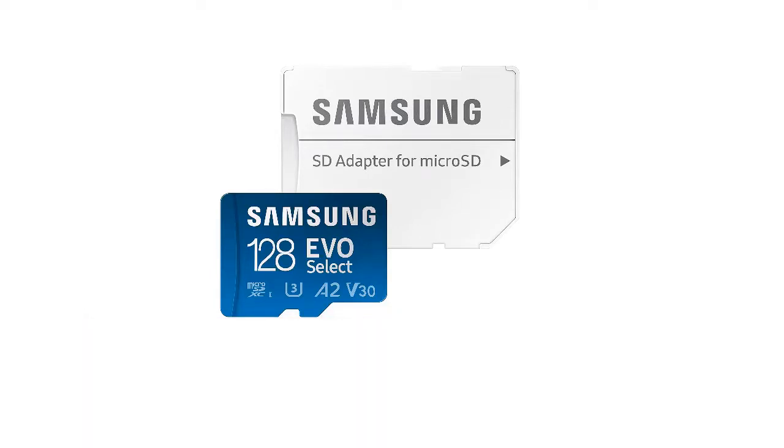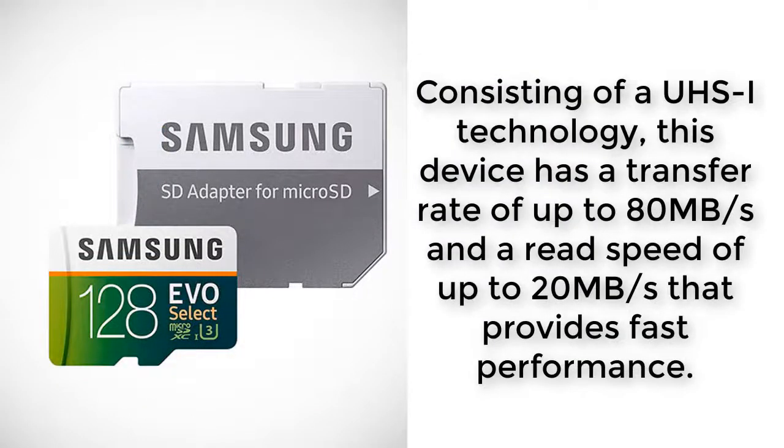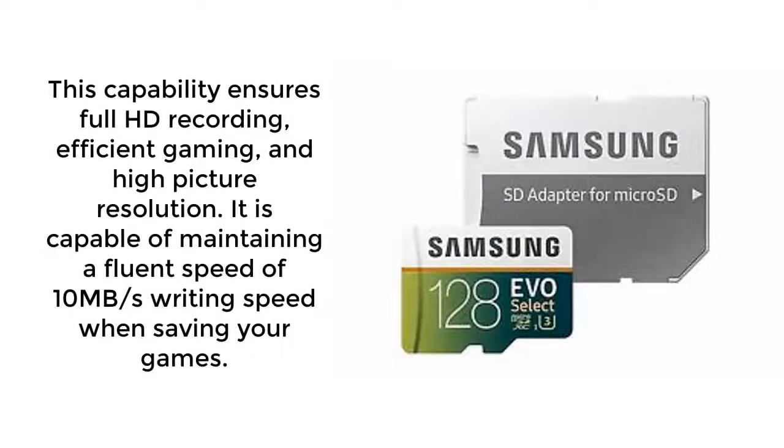You may be wondering: why the 128GB version? The micro SD sells at an average fair price of £59.99 compared to $200 for the 256GB version. Consisting of UHS-I technology, this device has a transfer rate of up to 80MB/s and a read speed of up to 20MB/s, providing fast performance. This capability ensures full HD recording, efficient gaming, and high picture resolution. It is capable of maintaining a fluent writing speed of 10MB/s when saving your games.